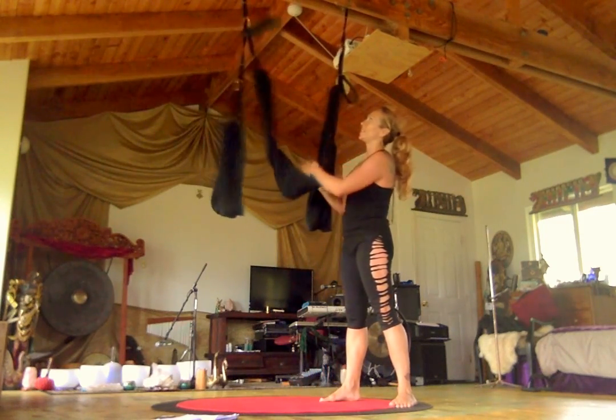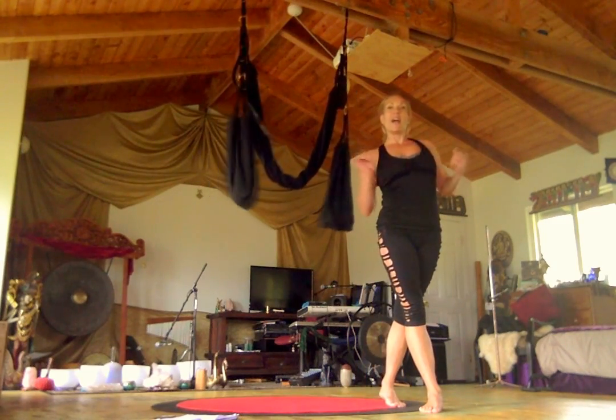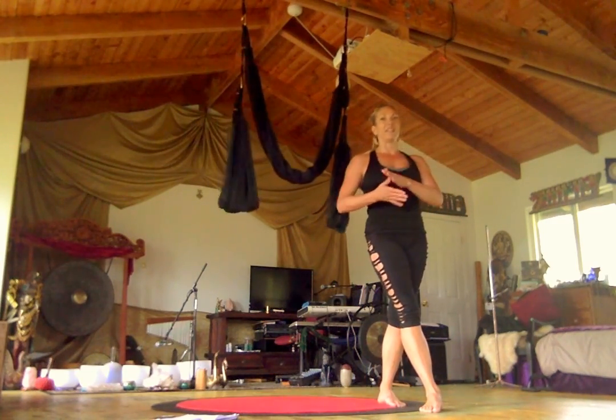Just practice the pivot points more than trying to get the tricks, so that you're not efforting it as much as really finding the alignment in the spin.